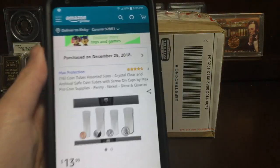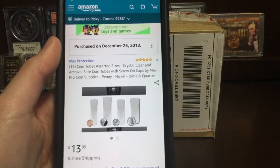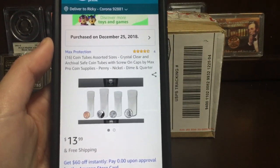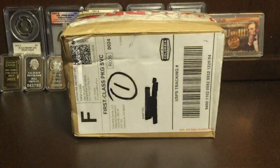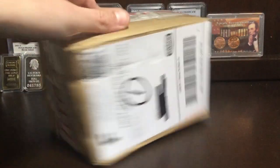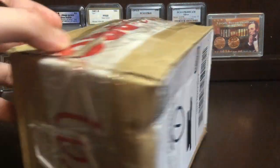So here's what it is: we got a total of 16 coin tubes — quarters, dimes, nickels, and pennies. I got the money back so it was free shipping, and I still was able to get them. So yes, let's go ahead and crack this box open. Oh, this part's about to explode — let's open that up first.